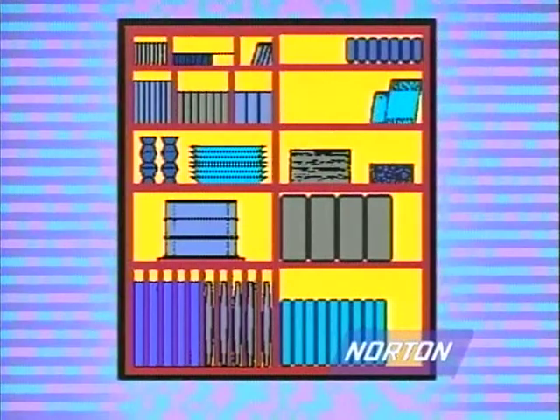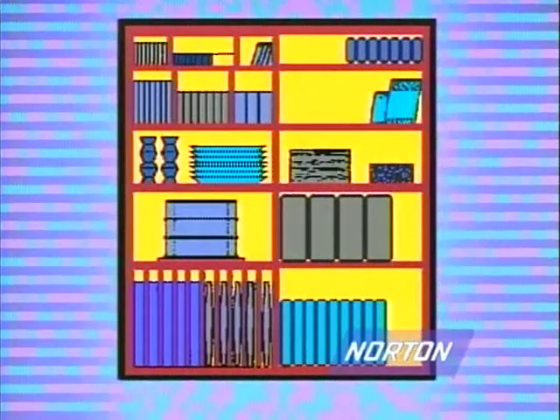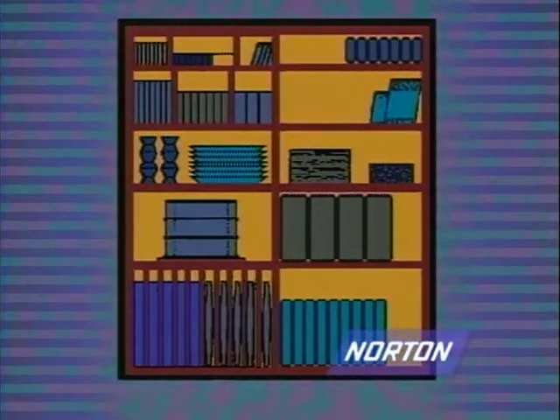Storage should be arranged to allow for the removal of wheels without disturbing other wheels. Wheel stock should be rotated to minimize the possibility of damage from lengthy storage. Suitable racks, bins, drawers, or boxes must be used to store the various types of wheels.